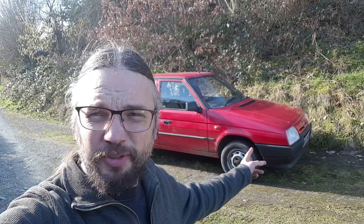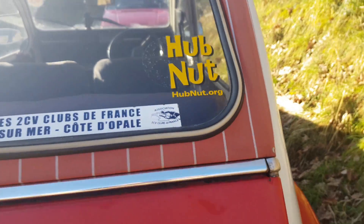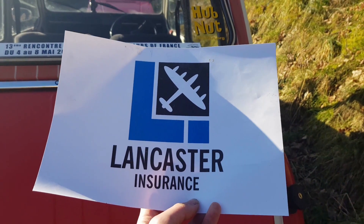In this video I've sold the Skoda which is immediately broken. Hubnut, sponsored by Lancaster Insurance.